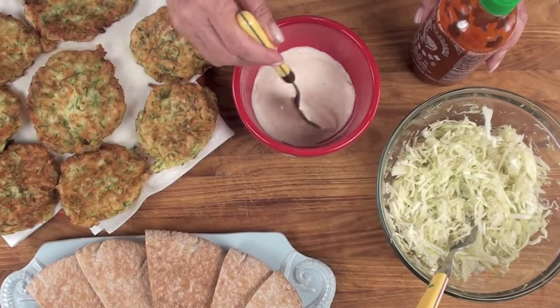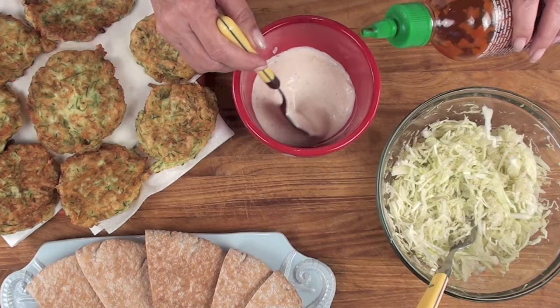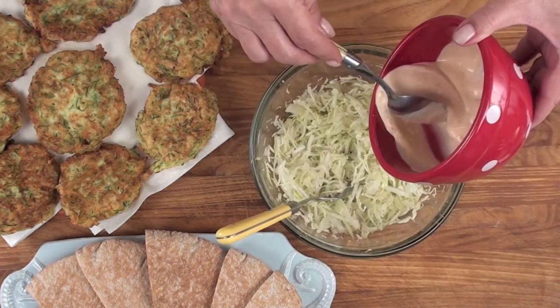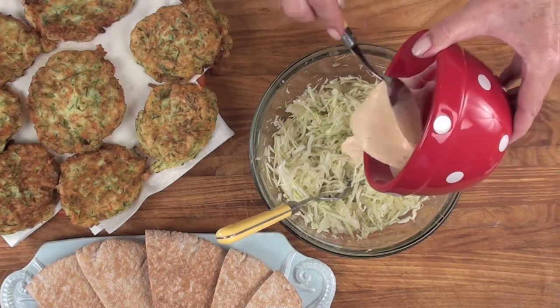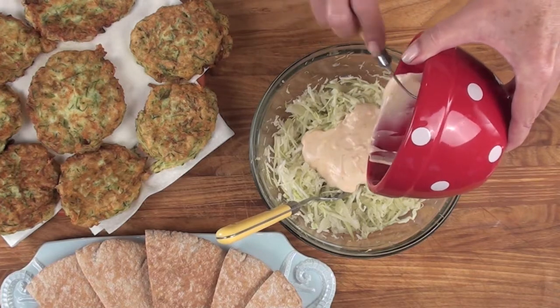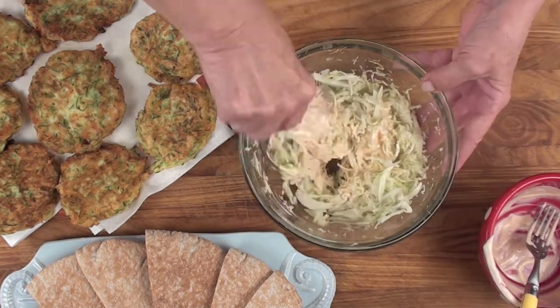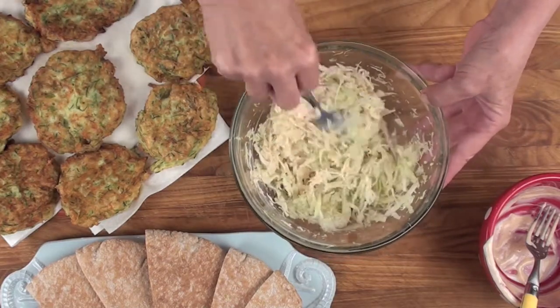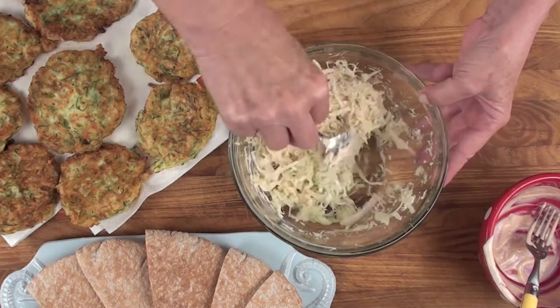For our condiments, let's start off with a half a cup of ranch dressing and a tablespoon of chili sauce. Pour your chili sauce and dressing on top of grated cabbage. I've got one quarter of a head of fresh cabbage that I both finely grated and medium grated. We're mixing in the dressing now.